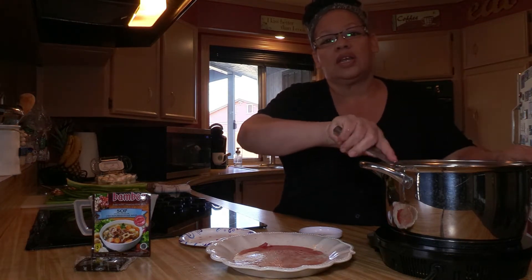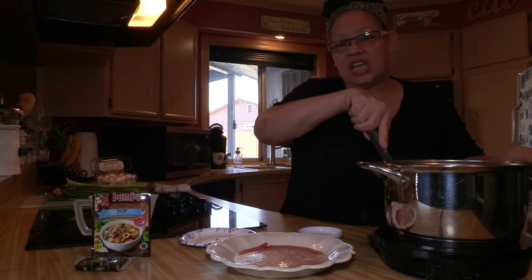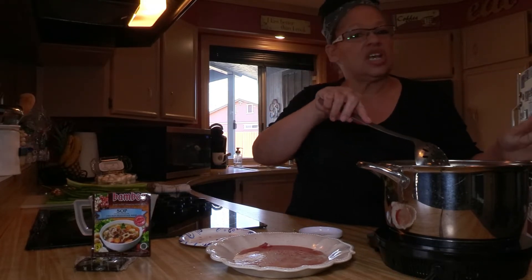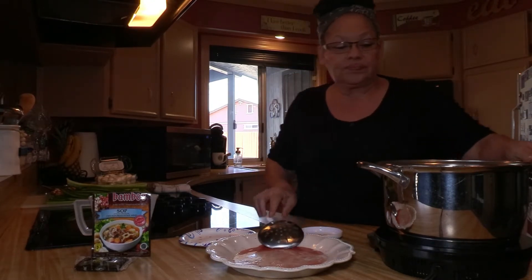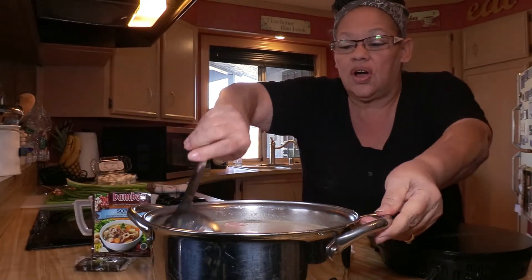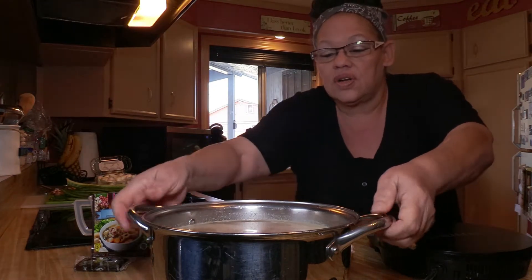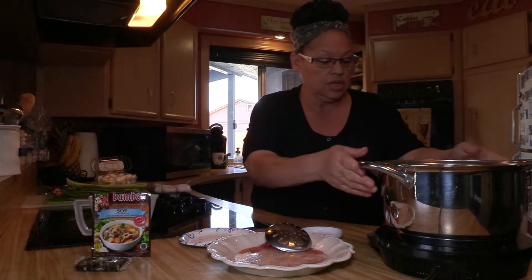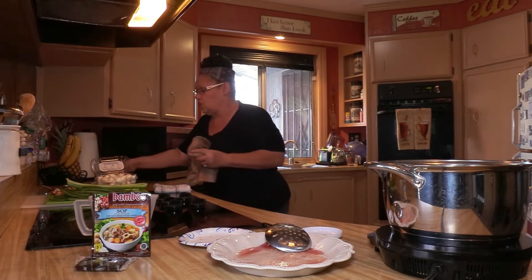I'm not going to use the seasoning packet until we actually go to make the soup. This meat is going to have to boil for at least two hours — we'll check it every hour and go from there. Then it'll be about an hour to cook our actual soup. We'll be adding potatoes, carrots, celery, garlic, pearl onions, and some mushrooms. The boiling water looks like this with our meat chunks in there, and we're going to cover it and let it go for about two hours.